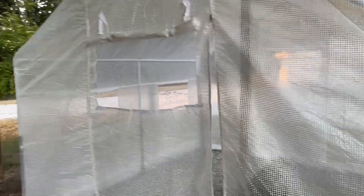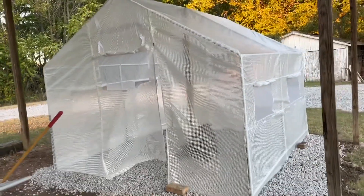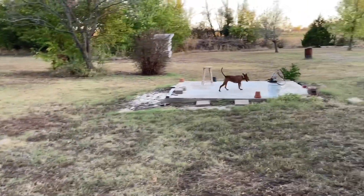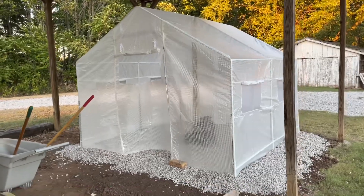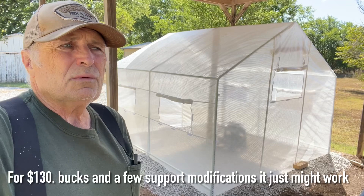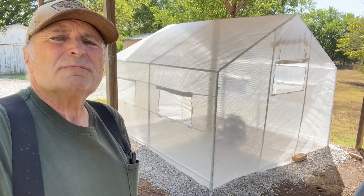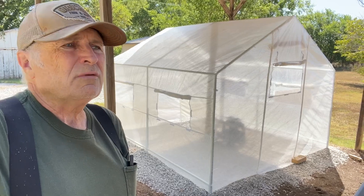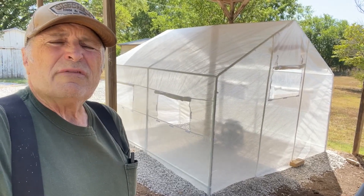That's where I'm at on it — I'll add more to it later. That's a good start. I think that'll work just fine. In a couple of years, after this goes through a couple of winters, we'll see how it holds up. I'll let you know, and if I'm still doing the YouTube, maybe you'll get to see. Just keep following the channel, like and subscribe and all that.